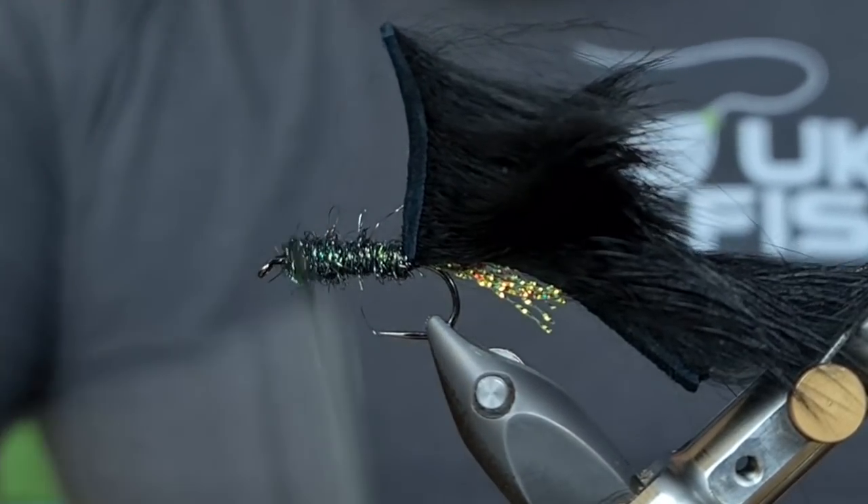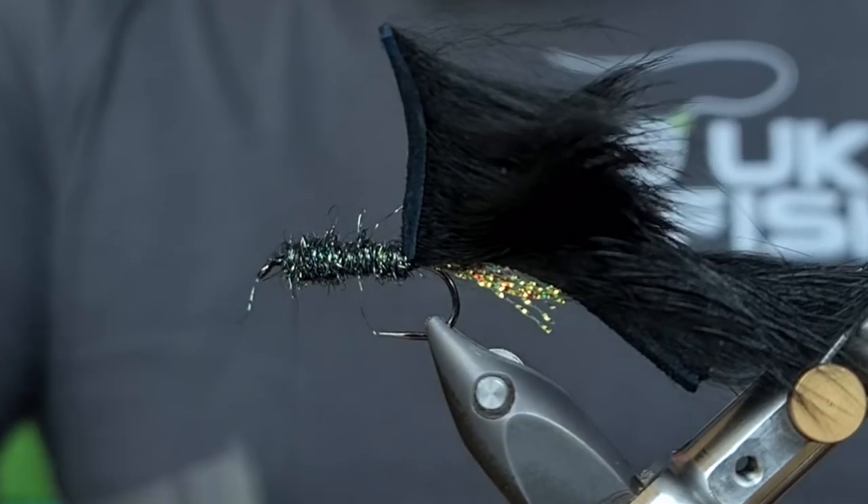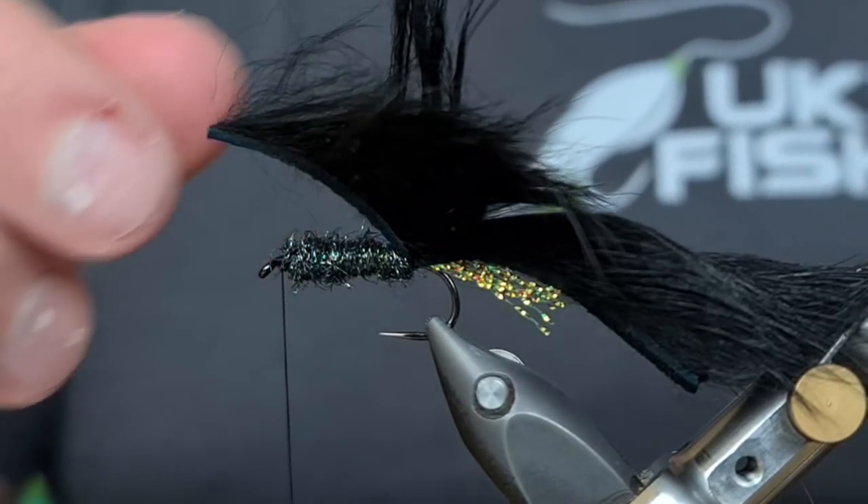As you'll see through my YouTube videos, our Facebook page and Instagram, and messages from our customers — this fly really does work when it comes to picking out the exotic fish.